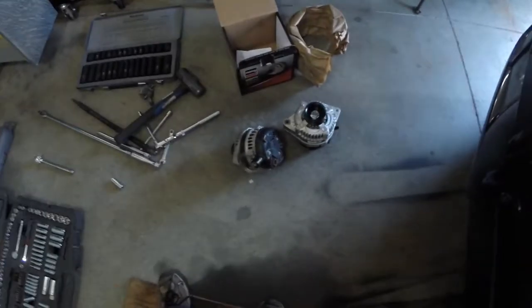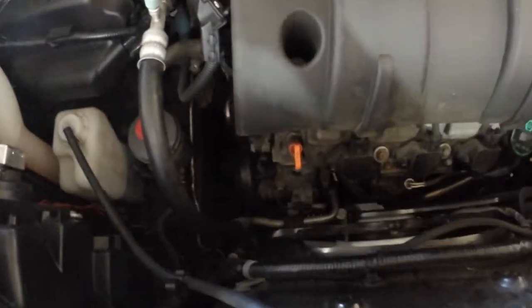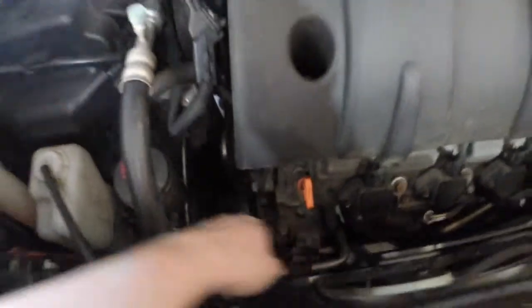I almost forgot about you guys. There's the two of them — there's the old one, there's the new one. And there's the dark engine bay. The only thing is there's kind of a metal spacer there that sticks out. I've got to push that in to be able to get the alternator back in a little bit easier. That's being the hardest part right now, because it's in a weird location.